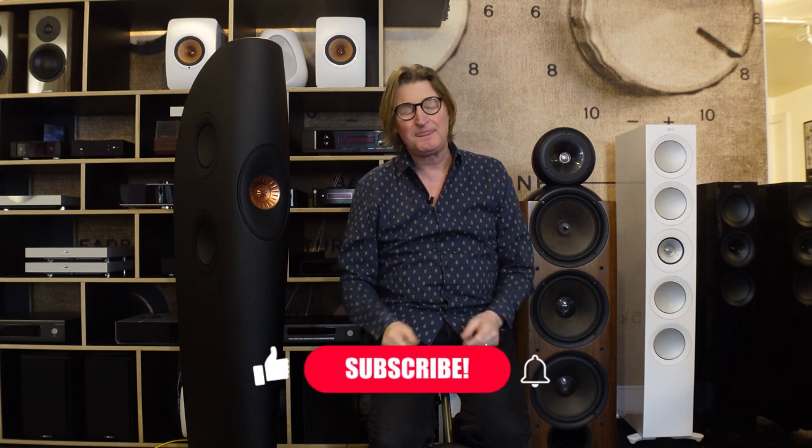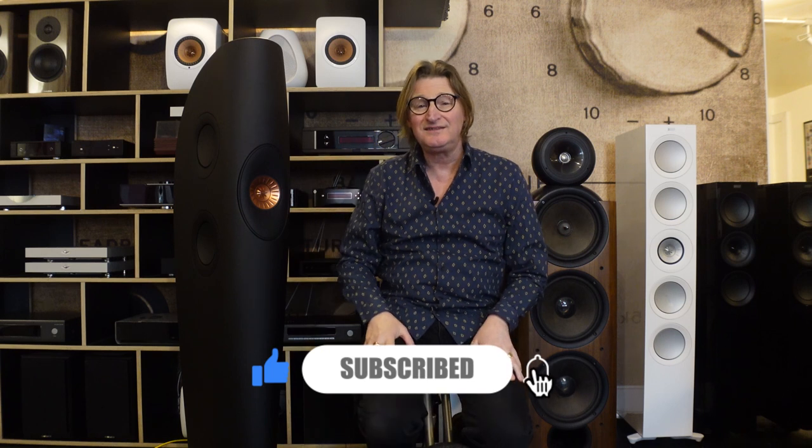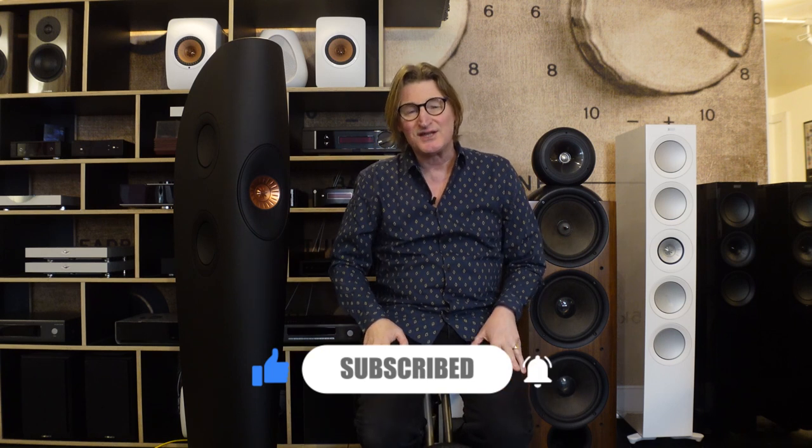I'm delighted that I'll have the new ones here soon and have a play about with them — I'll pop back and tell you about that. But for now, thanks for watching. Press the button, subscribe, like, do all that kind of thing, and we'll be talking to you soon.